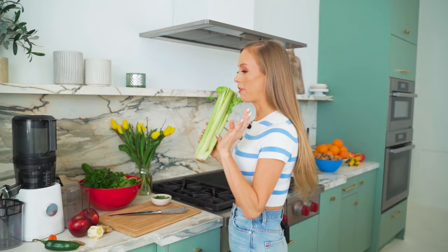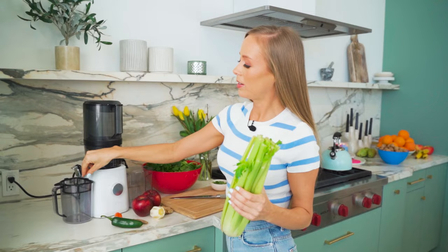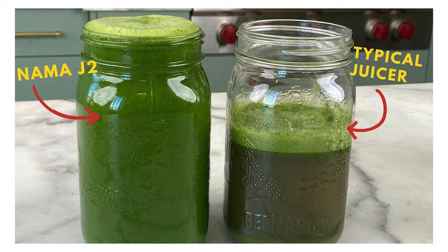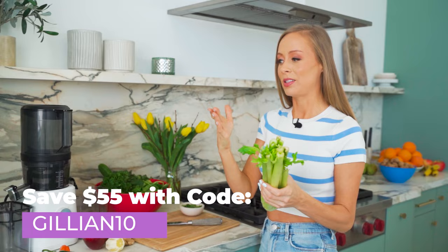For this recipe, first of all let me show you guys my juicer. I have the Nama J2 — so many of you guys have bought it with my code, you love it, it's the best. They have this new part which automatically strains your juice as it goes in, but I've actually never found the need to strain my juice. It gives really clean, amazing juice, so I cannot recommend it enough. I'll put my code down below if you guys want to save 55 bucks.